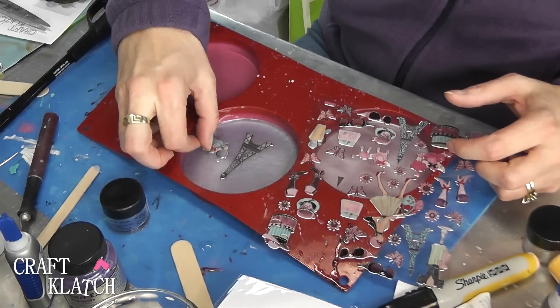Here's the one with the Eiffel Tower and the Poodles, and this one is the Eiffel Tower and the French Lady.